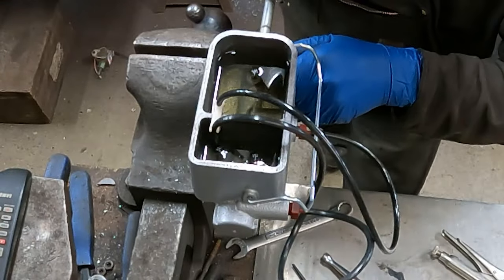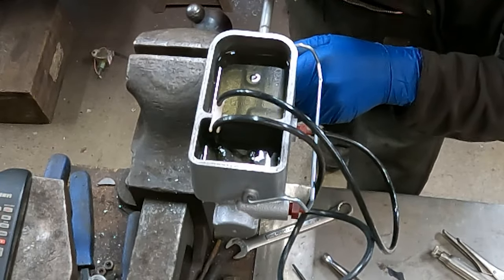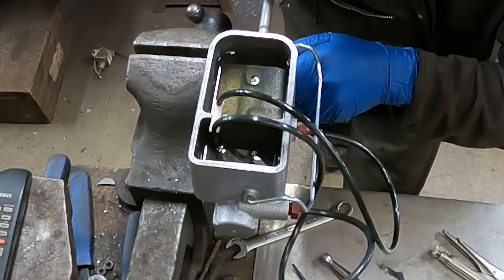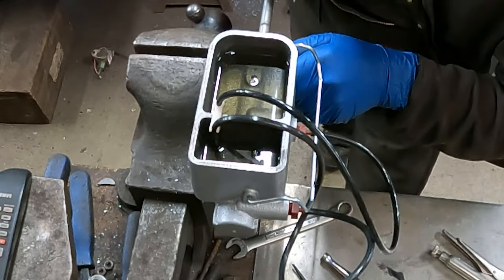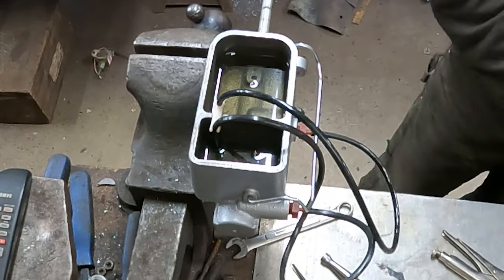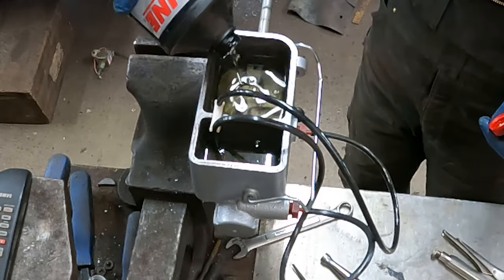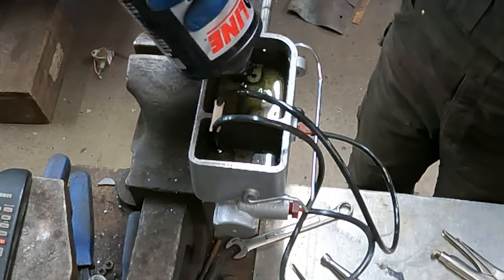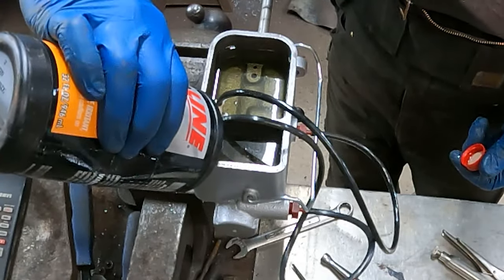Just keep doing this until there's no air left — best to do it for a while, let it sit a little bit, let the air move around. The rear bore is going down quite a bit, the front's going down some. I'll go ahead and top off the fluid — if you let it suck dry you'll have to start over because it'll just put air right back in. We are almost out of fluid, but fortunately I have another one.